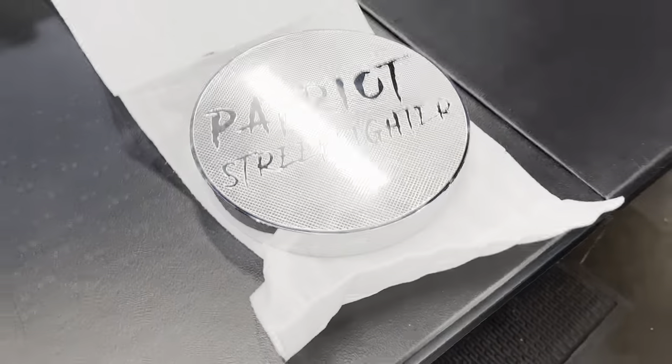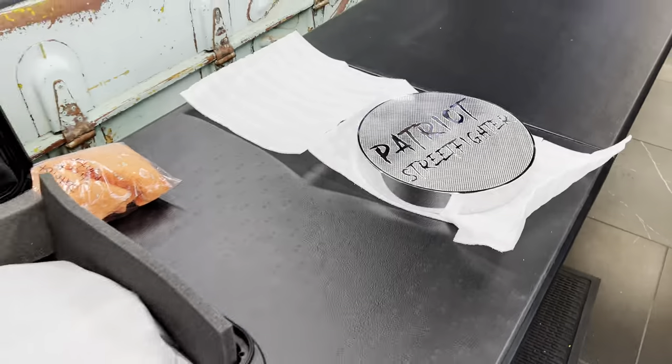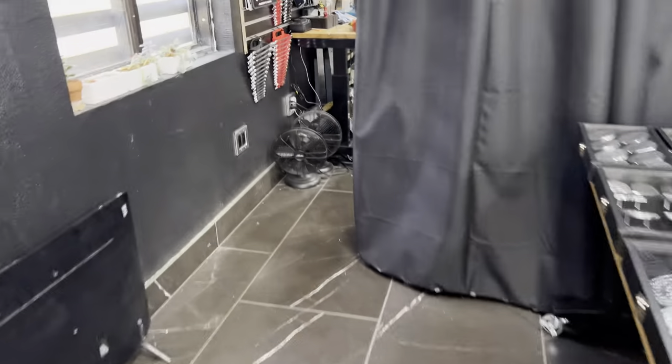Now we have all this other stuff, but I want to show you one that we're about to ship out right now. That's a cool piece. Your logo would look pretty sick on something like that — with golf ball dimples on it, that would look pretty sweet.